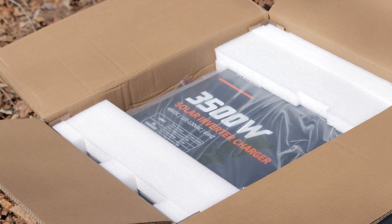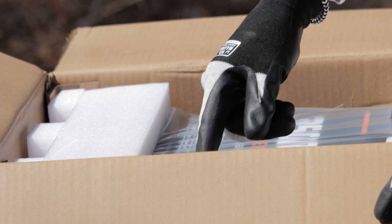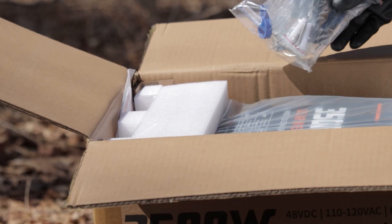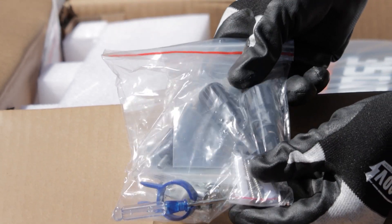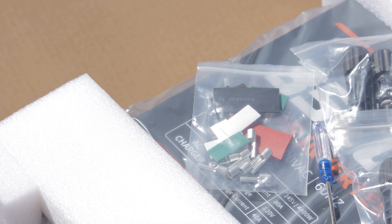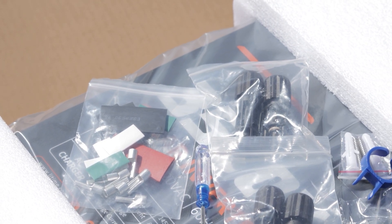The Lit Time 48 volt 3500 solar inverter charger integrates an inverter, battery charger, and transfer switch into a single system. When AC power is available, it charges the house batteries and passes any excess AC power to downstream devices like TVs and microwaves. Once AC power is lost, it converts DC power into AC electricity. You can have solar charging the batteries as well.